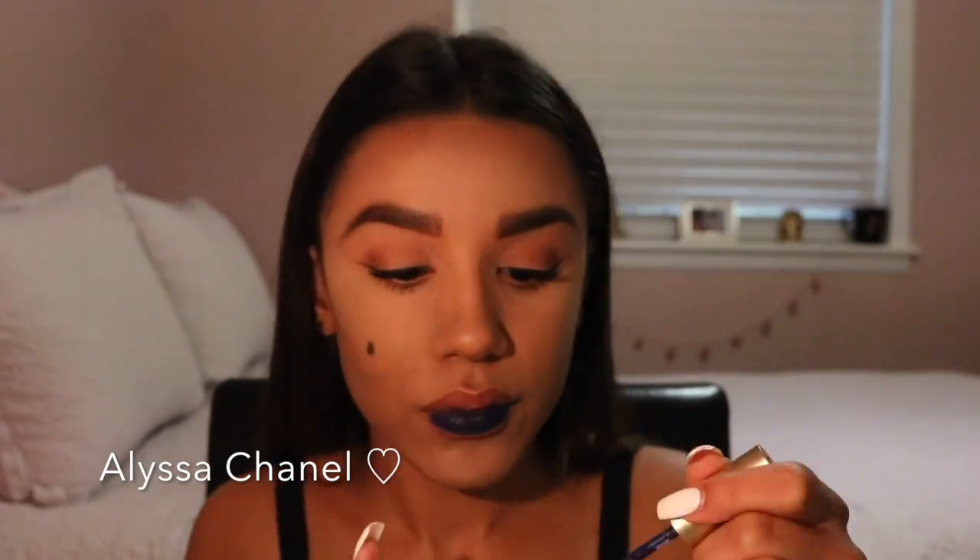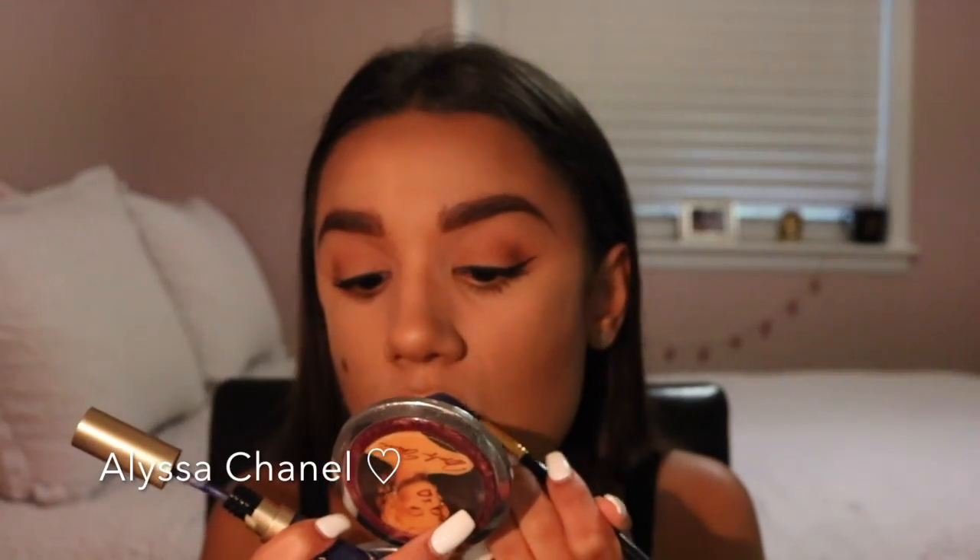Then I took my MAC lipstick liner brush and lined my lips with the color. Once I was done lining my lips, I filled in the rest of my lips.